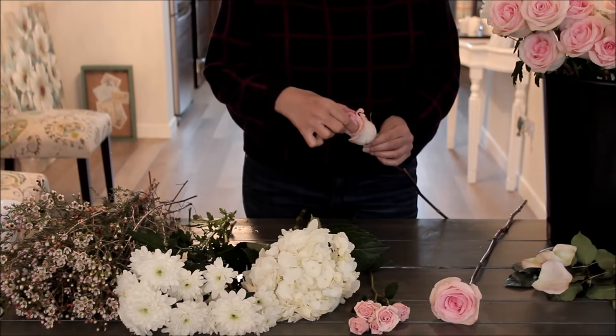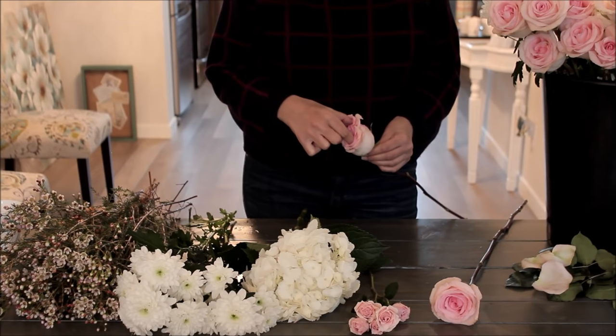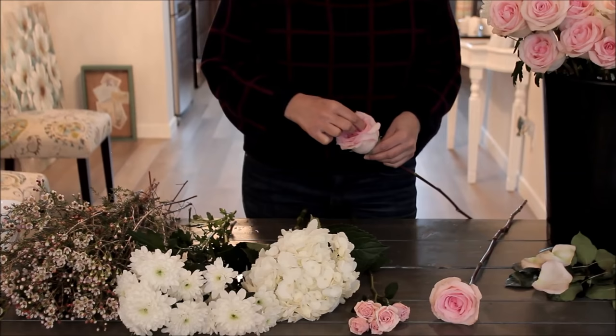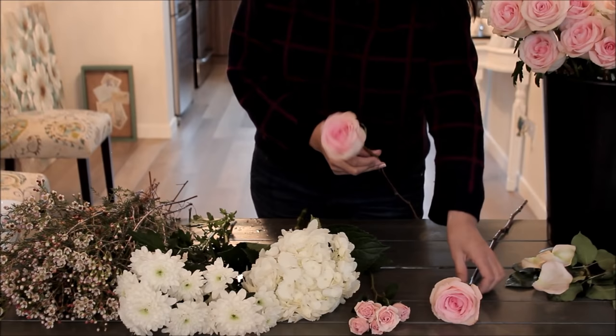Sometimes, depending on the rose, you can open them up a bit. Because the trend now is for big open roses, if a flower is open enough at the top you can get your fingers in there and gently relax the petals. This is easier to do on older roses. You want to be very careful — never press down on the top of a rose, it will bruise the petals and show up as brown spots. But done carefully, you can get them to look more like a garden rose.